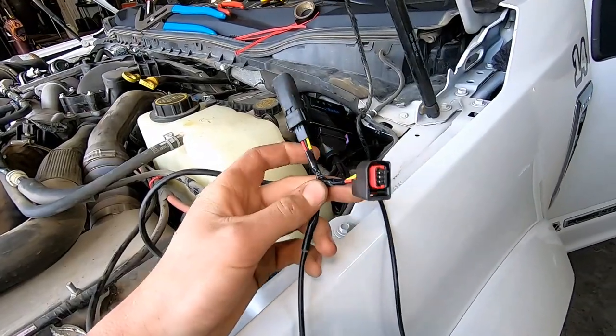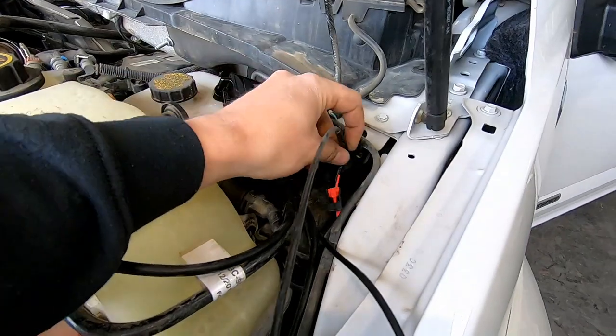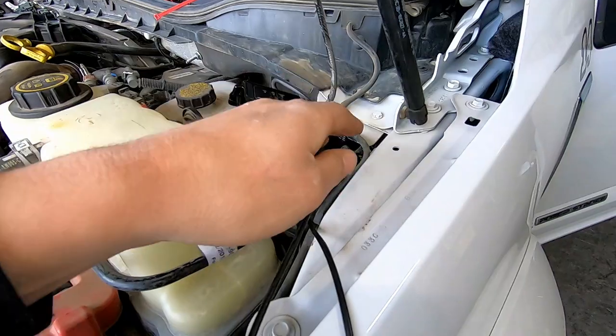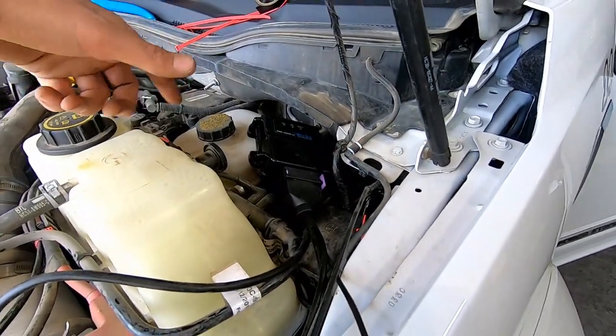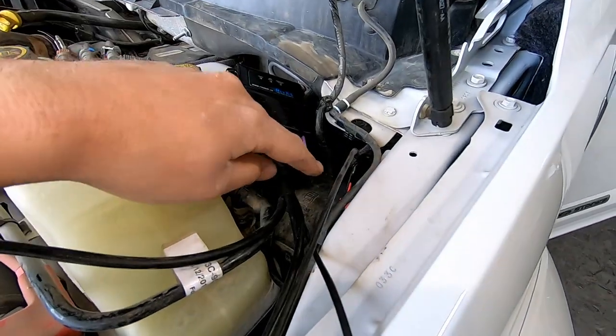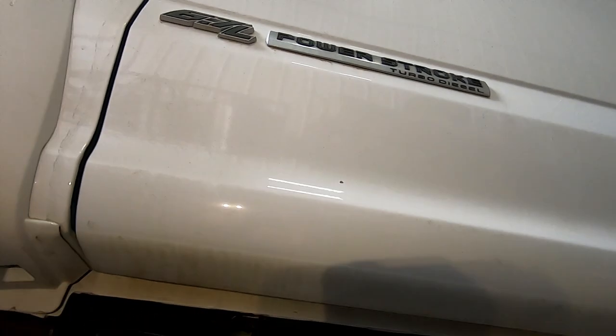Now run the crankshaft position sensor harness down. Feed it down there and hug it under the lines, keeping it as far away from the steering shaft as you can — you don't want it near that. Put it down there and we'll go underneath the truck to hook it up.